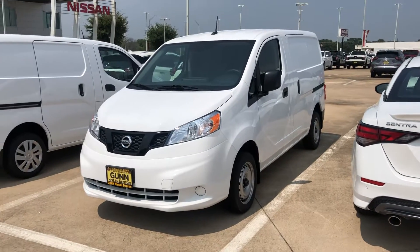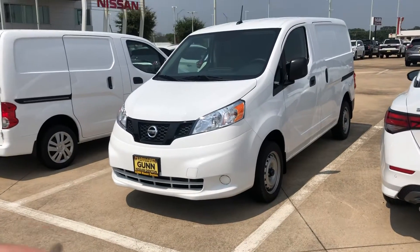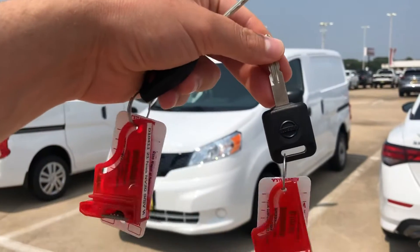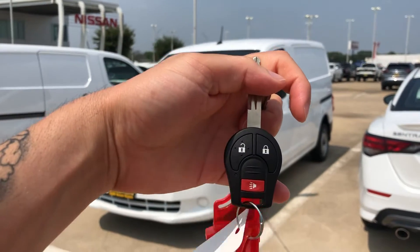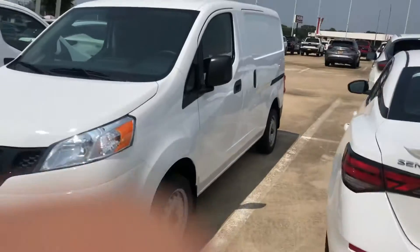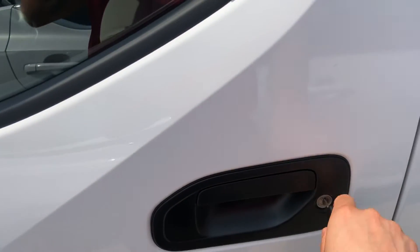Good afternoon. These are going to be the S and the SV NV Compact ones. The biggest difference is also the key. For the S, you're not going to have controls or buttons on them like you do with the SV. For the S, you actually have to stick the key in, turn it, and unlock it.